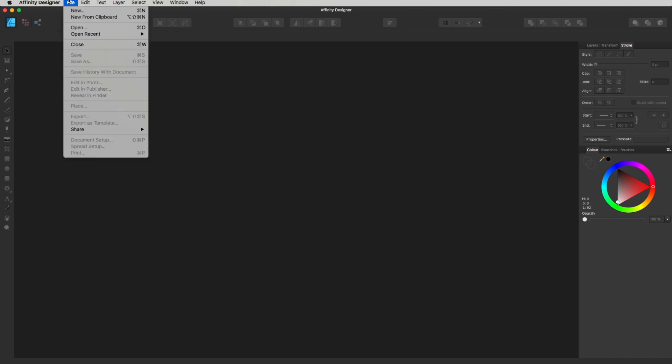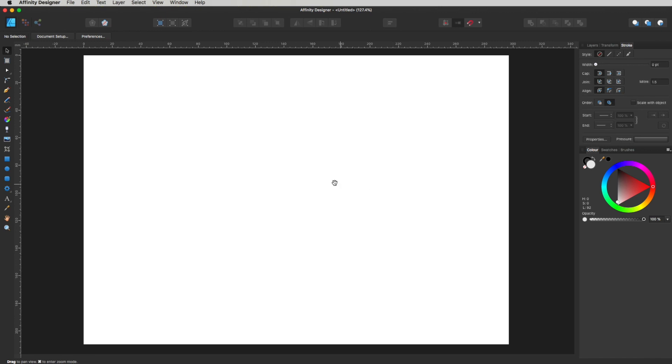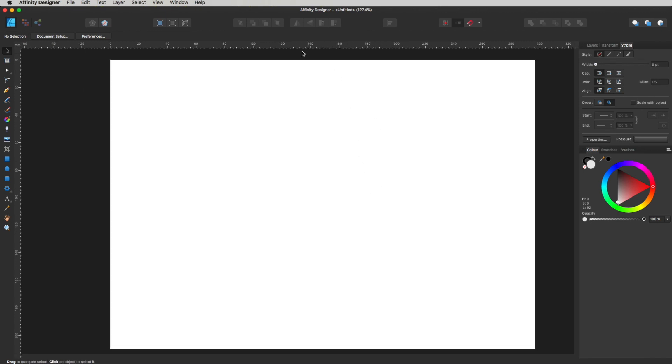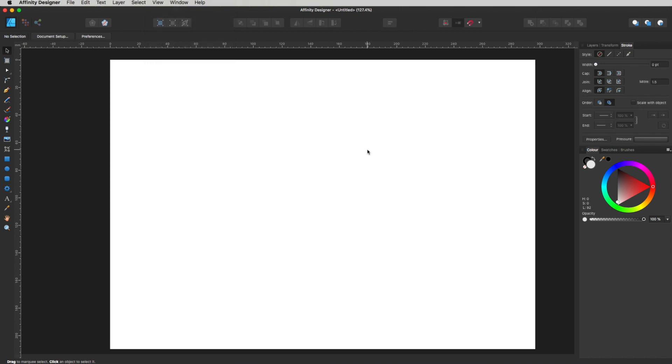Let's firstly go up here to Affinity Designer and go across to File, drop down to New, and get a new document open. I'm going to do this as an A4 again, landscape, and just click Create so we get a nice white page. I have got my ruler switched on — you can see them here. If you want your rulers switched on, just hit up to View, drop down, and find Show Rulers. So we've got our rulers up now.